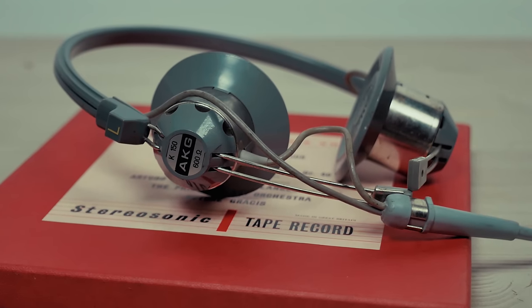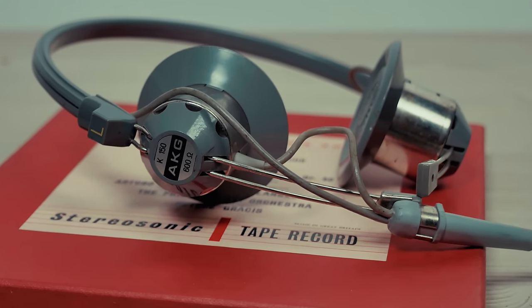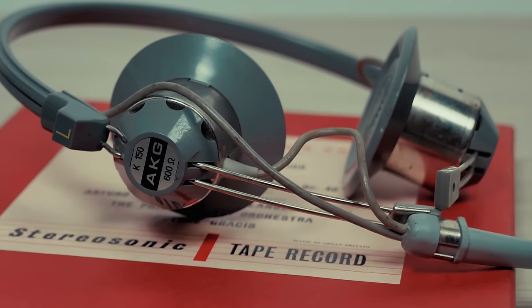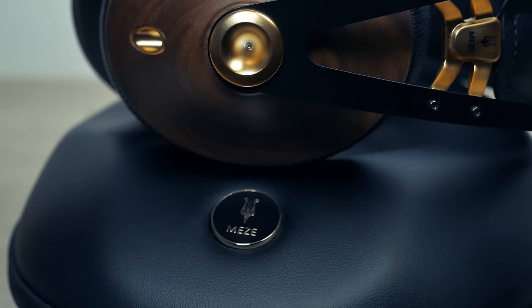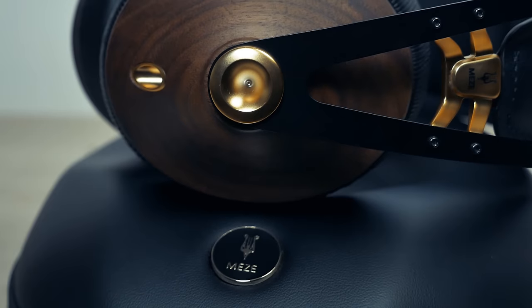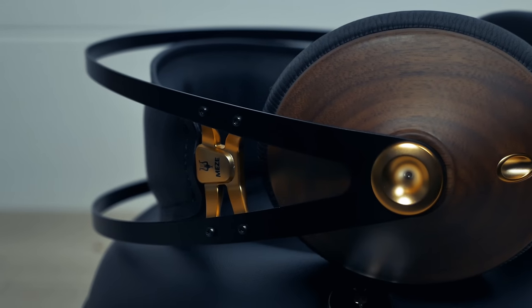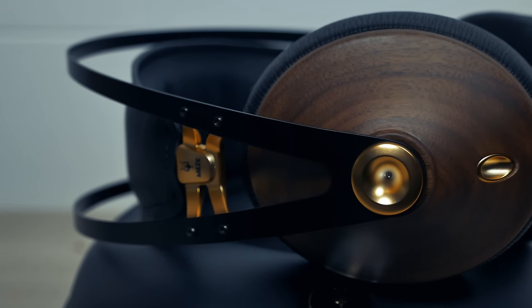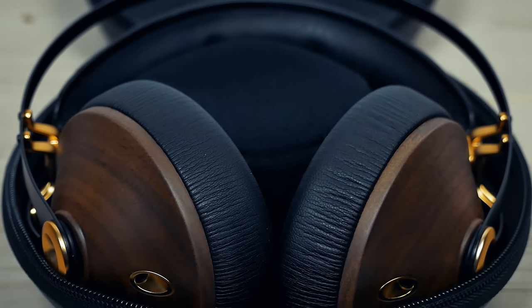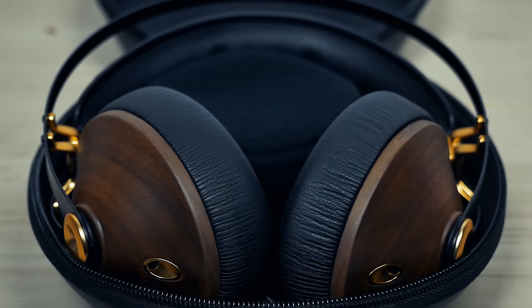Headphones have come a long way since these AKG K150s from the 1960s, which look more like instruments of torture rather than headphones. But by far the most comfortable headphones I've ever worn are these — they're called the 99 Classics and they're from a Romanian audiophile company called Meze. Not only are they the most comfortable, but they might be the best looking too. I love this dark walnut finish and these gold accents, also available in silver. They have a fantastic rich and full bass and are overall a superbly musical and well-balanced set of headphones.